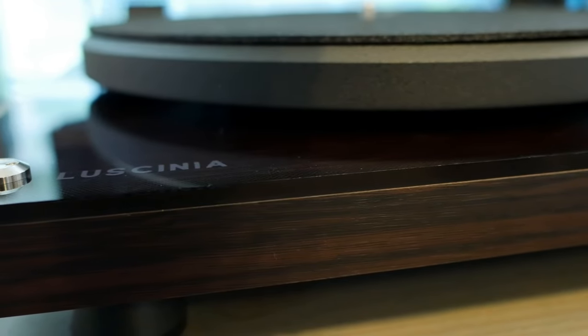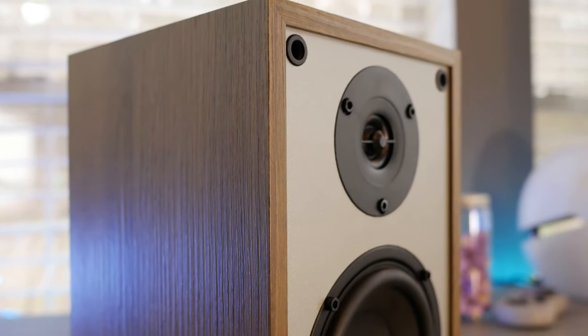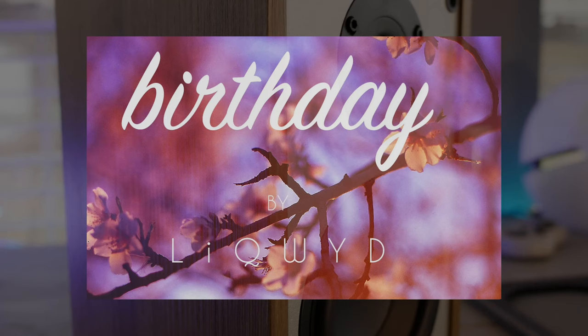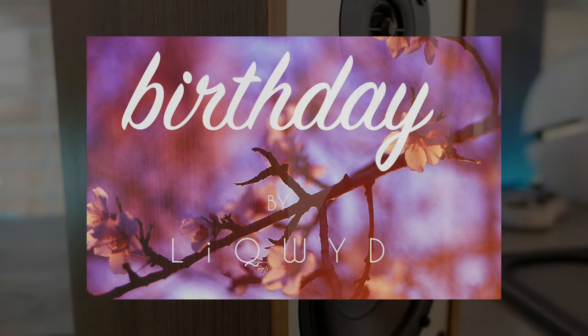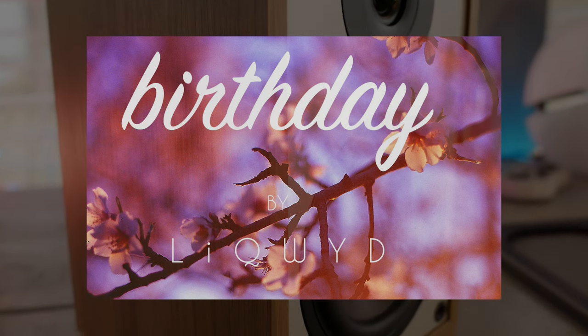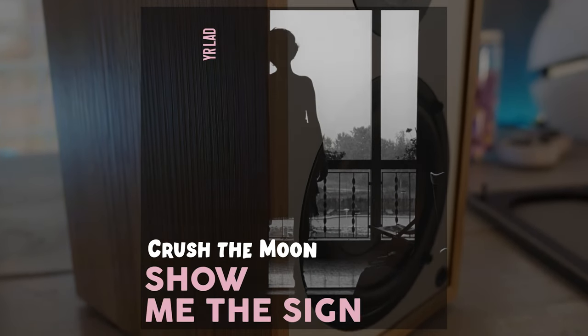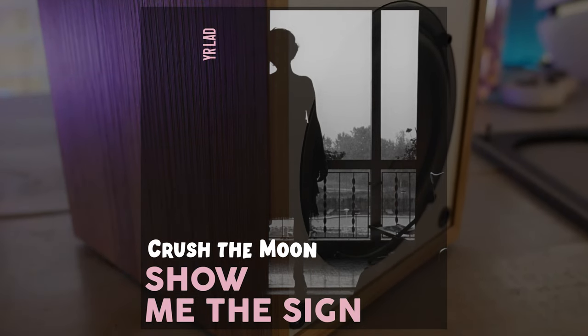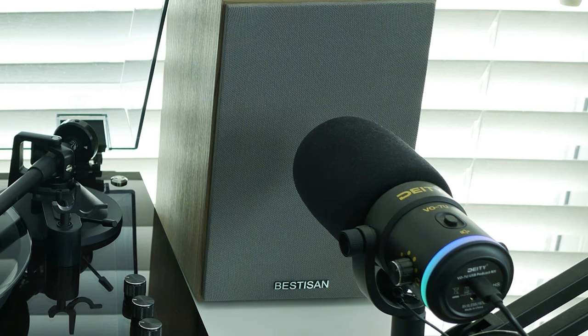Let's do some quick and easy samples. I'll be hooking it up to my active Bestison SRO 4F speakers using line in from the Lucenia direct to them. I'll play a favorite sample of mine called 'Birthday' from an artist named Liquid — with his permission — on 180 gram lathe cut custom, and then I'll be playing 'Crush the Moon' on a pressed record from Your Lad, also with their permission, to give you a recorded sampling of two types of music and two types of vinyl.